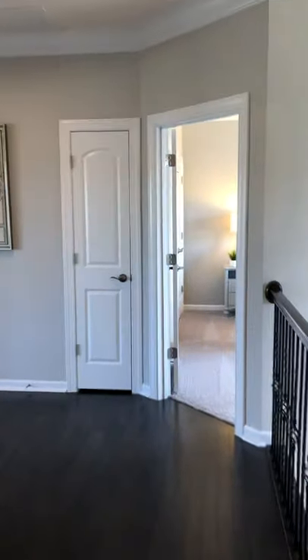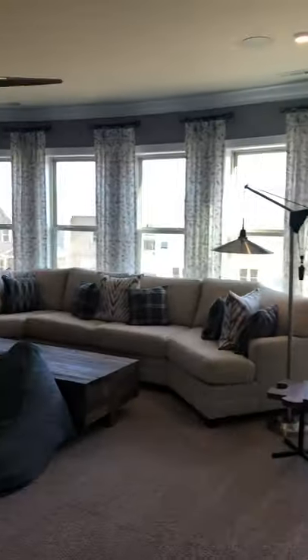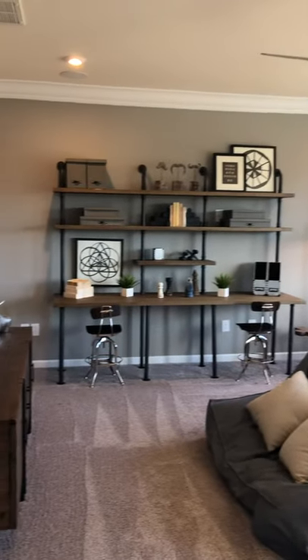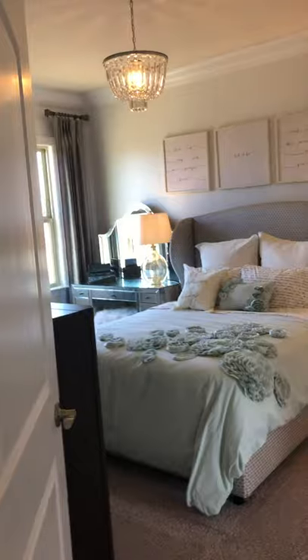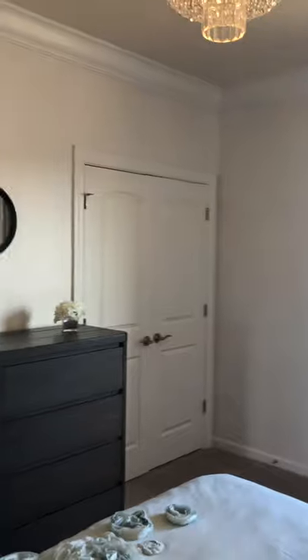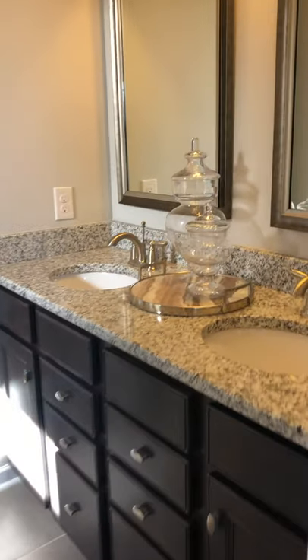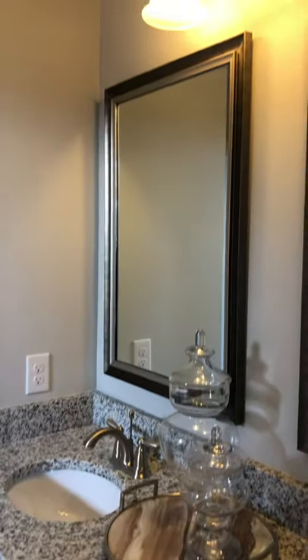So upstairs you've got one bedroom here and two more bedrooms here, plus your bonus room — a nice big bonus room with a closet. Technically you can use that as a bedroom. Here is one of the bedrooms; they've put crown molding in all of the bedrooms, plus a double door closet. This is the Jack and Jill bath with higher-height counters, granite counters, and framed mirrors — that's typically an upgrade.